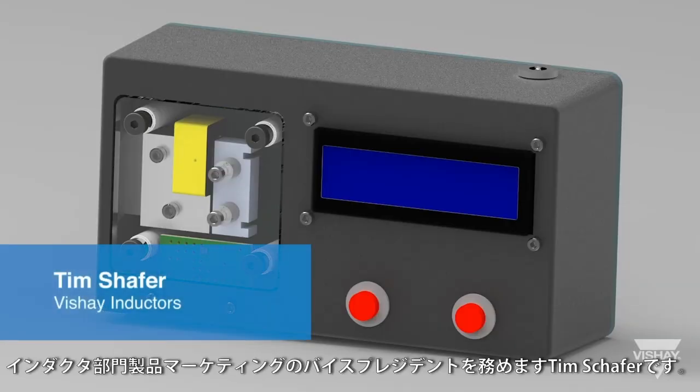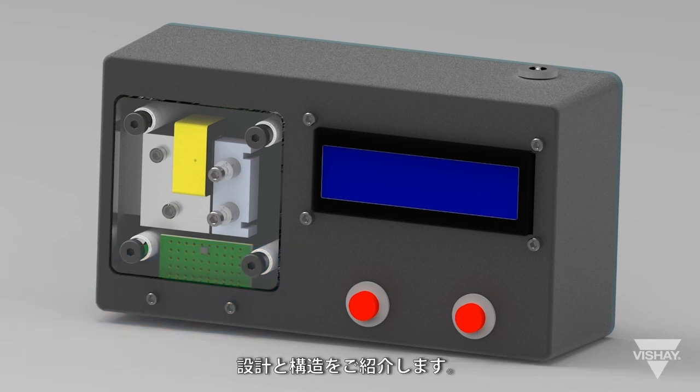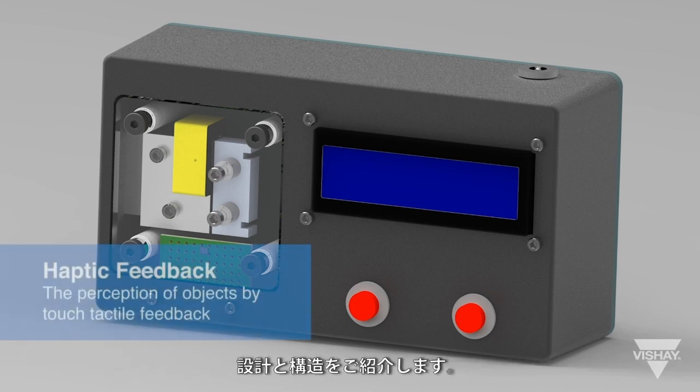Hello, this is Tim Schaefer, Vice President of Product Marketing for the Inductors Division. This video outlines the design and construction of the Vachey haptic feedback demo.